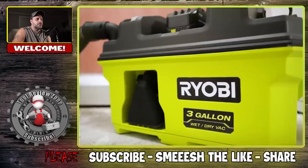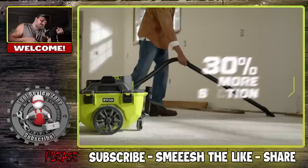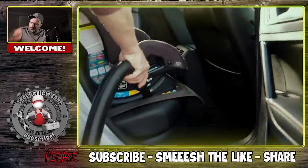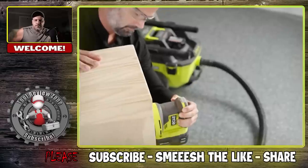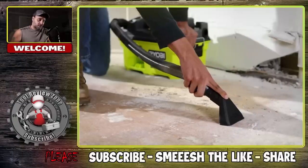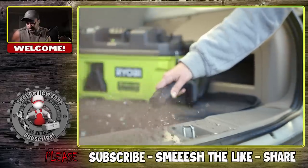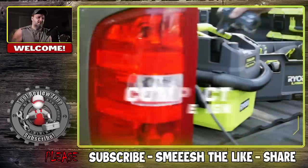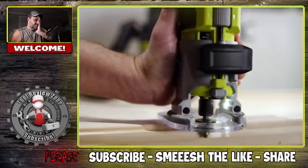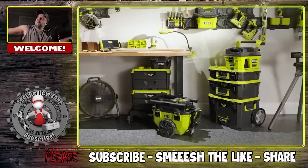Introducing the new lineup of Ryobi 18-volt One Plus wet/dry vacuums — with the cordless convenience of the One Plus system designed to keep you moving. Delivering the power you need where you need it, and accessories that ensure you have the right tool for the job, from dry to wet and everything in between. Compatible with the Link Modular Storage System to ensure these vacuums stack up and clean up in any environment without compromising power, compatibility, convenience, or runtime. With a compact design for ultimate portability, this lineup is ready to go anywhere and do anything. The new lineup of Ryobi 18-volt One Plus wet/dry vacuums — all part of the One Plus system, exclusively at Home Depot.